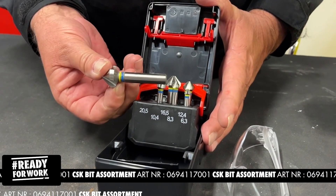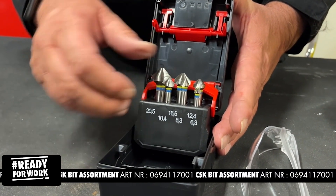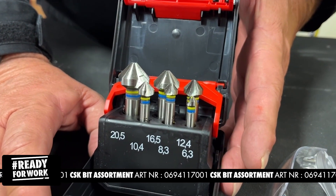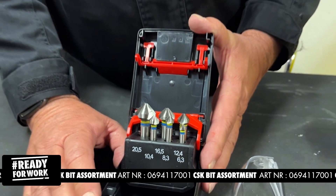As you can see, there's a yellow and a blue ring on them. That tells you they're to be used in steel and cast iron, but not for stainless steel. It's for deburring holes and for countersinking holes.